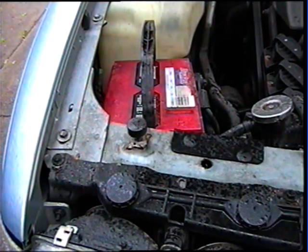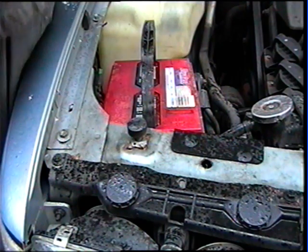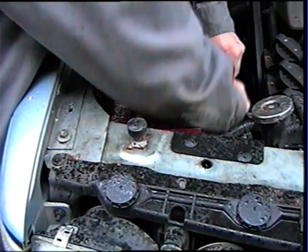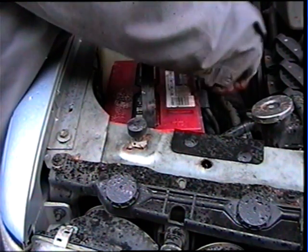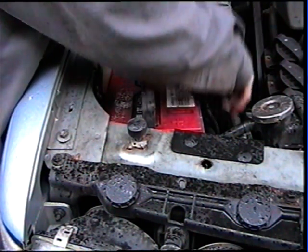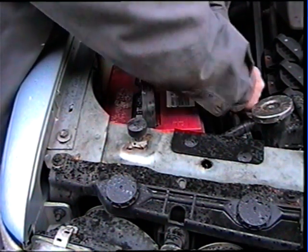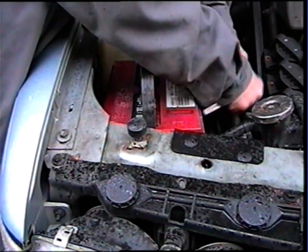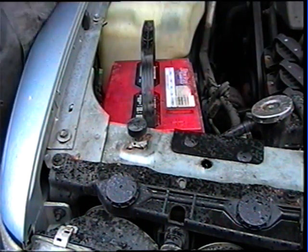I'll generally use a little 5/16 quarter inch ratchet. You can undo the positive post too, but if you undo the negative then everything is ungrounded and you don't have to worry about something sparking on you. There it is — that one's disconnected. I'll move that out of the way so it doesn't cause any issues.